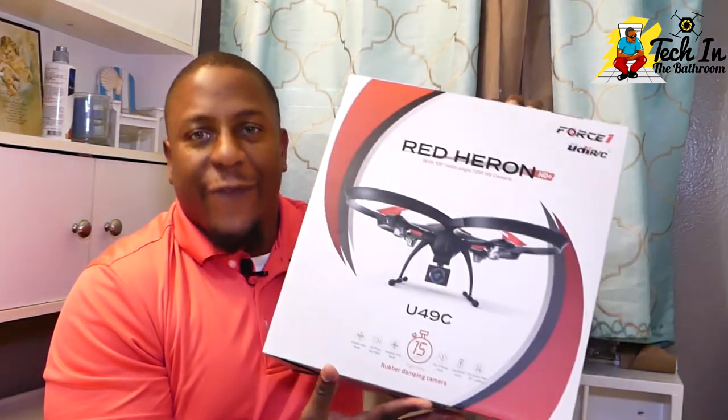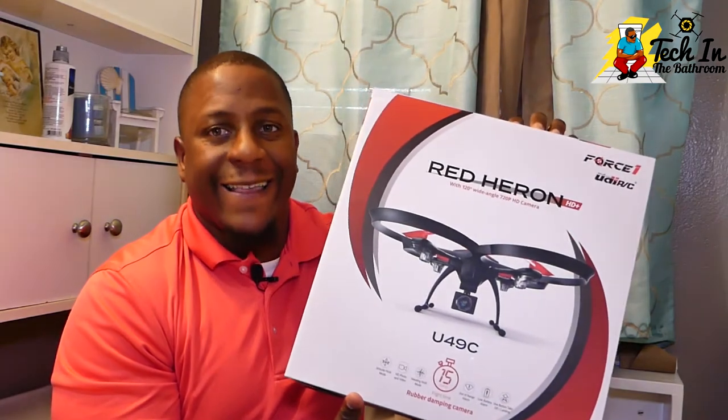Hey guys, welcome to the channel. Taking the Baths — the Bathsman is the place where you can place your gadgets in peace. Don't forget to hit the subscribe button and hit that bell notification so you can be notified each time I upload a video. Today we're going to fly the Red Herring — let's see what's in the box.